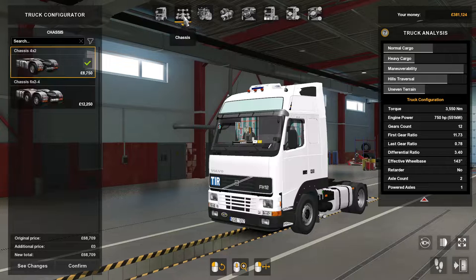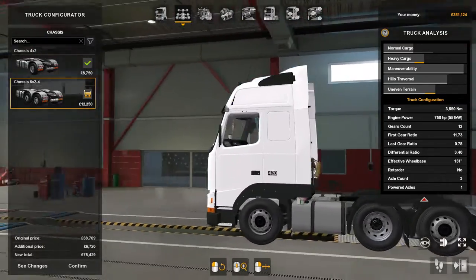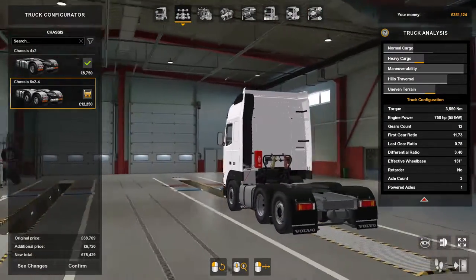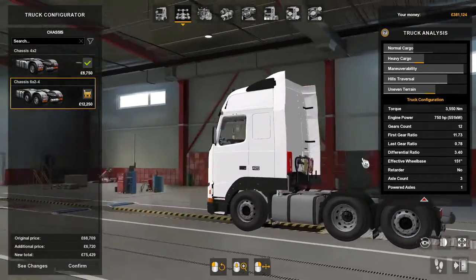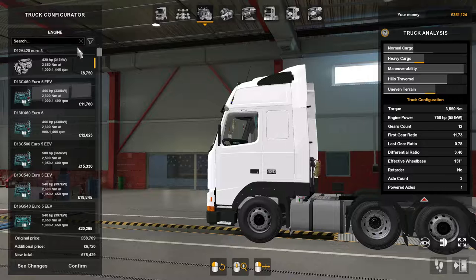For the chassis you've got a choice of two: four by two, or six by four — six by two, sorry — and that one has got a steerable axle at the back. Then the engines, you've got quite a few.